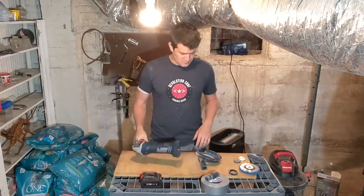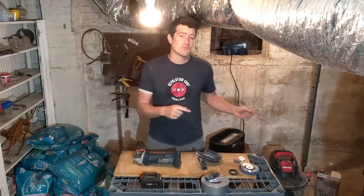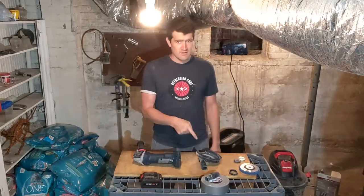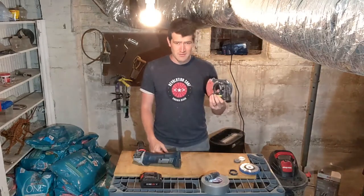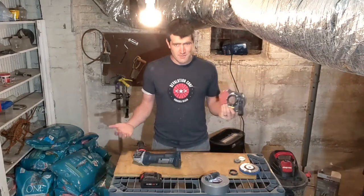Stuff will get everywhere — it gets everywhere anyway, even with the shop vac attached. So get one of these. This was like $24, so not free, but not expensive either.